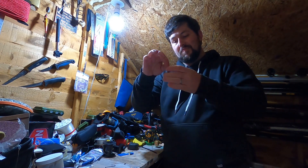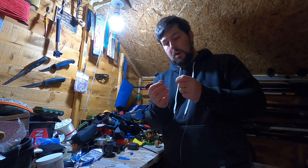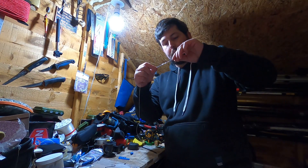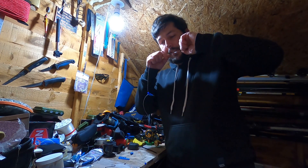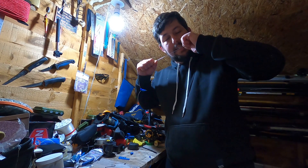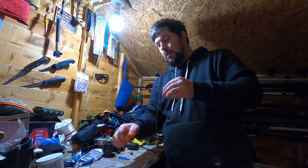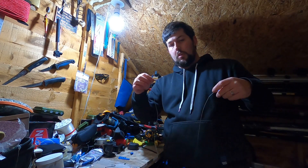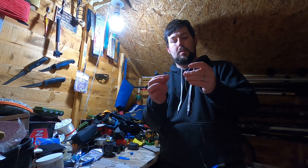Then add another termlink and tie it onto the end of that line. Once you get to this part, put some saliva on, put the tag end between your teeth, pull the main body away from each other, pull tight, and cut the tag end off. There is your rig body.